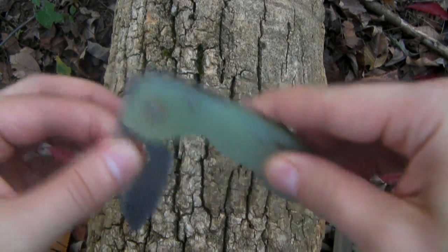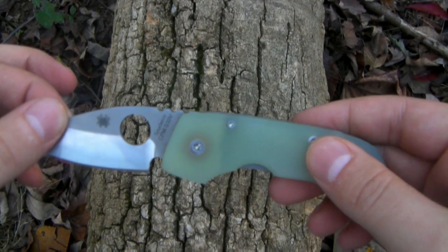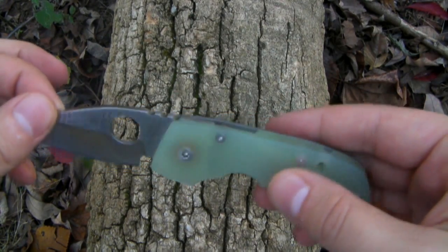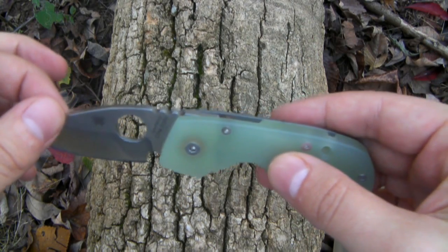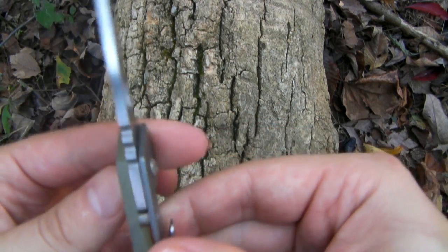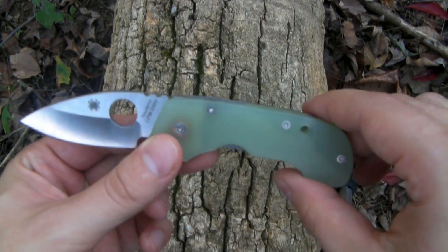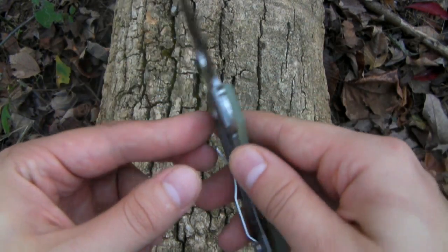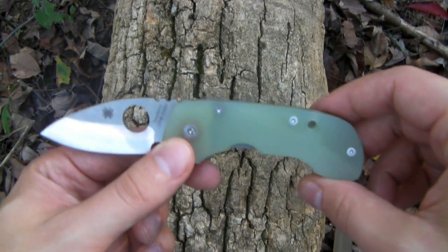This knife was actually designed by a gentleman by the name of Kevin Wilkins, who did not start out life being a knife designer. He actually fell into it in the mid-90s, around 1995. He's originally a graphic artist and art director who got into designing knives as a hobby, and eventually it became his full-time job. This particular knife is based upon a custom that he built, and Spyderco threw him a few bucks and decided to include it in their product line.